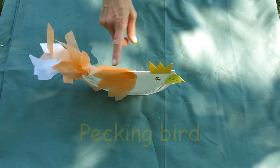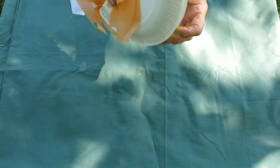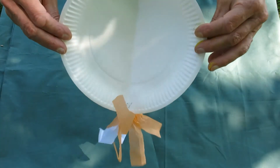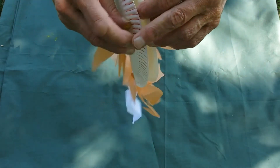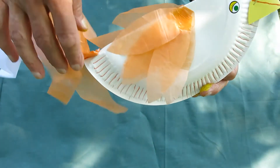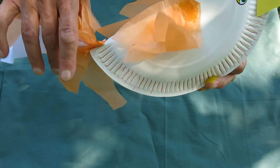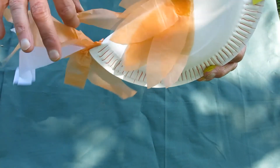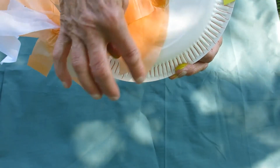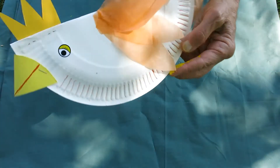This is a pecking bird made out of a paper plate. Take a paper plate and just fold it in half, then cut some pieces of tissue or material or just paper and staple them onto his end to make a tail. Then cut some shapes and stick on for the wings.